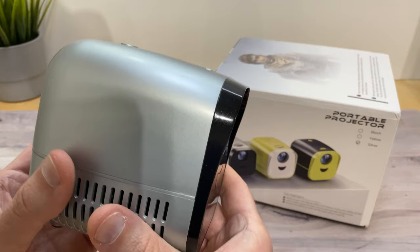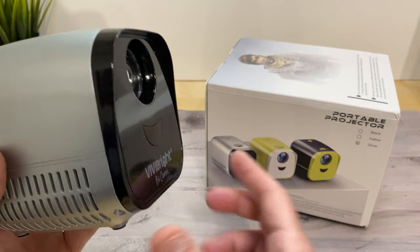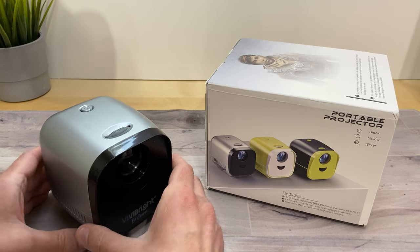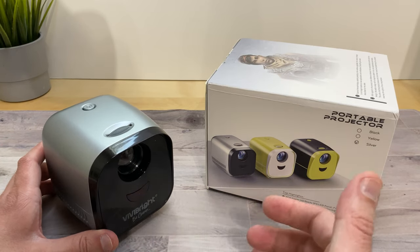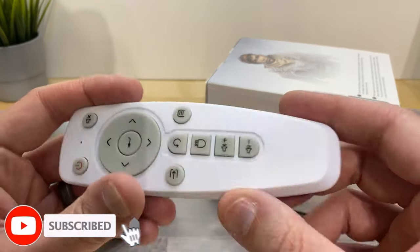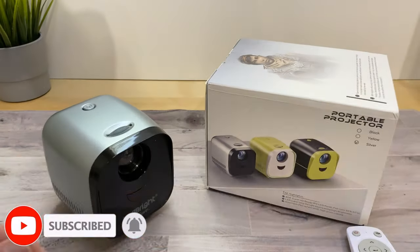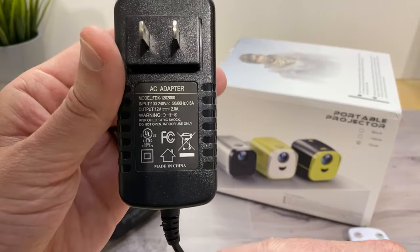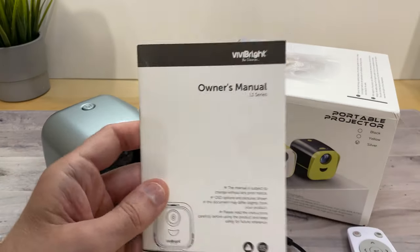It pretty much comes like this in the box. There are three different colors to choose from. Everything comes very nicely packaged in foam, everything's protected, and what you get in the box is your projector, a remote control that needs two AAA batteries, the power adapter at 12 volts 2 amps, and your user's manual.